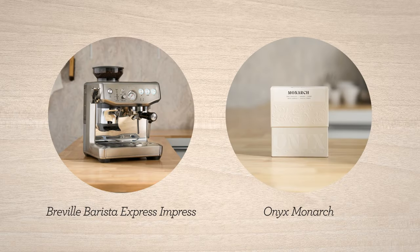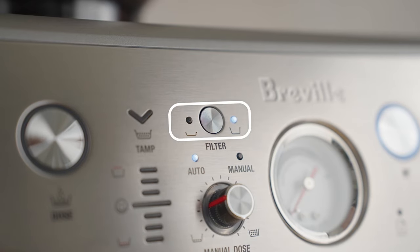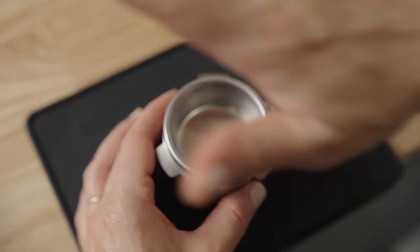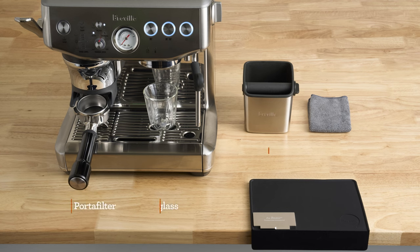Let's dial in Monarch by Onyx Coffee on the Barista Express Impress. Assuming you've selected the double filter button and placed a single wall double basket in the portafilter, we're at the same starting point. Here's what my bar setup looks like from accessories to placement. Pause here if you need a minute to set yourself up for the brew along.